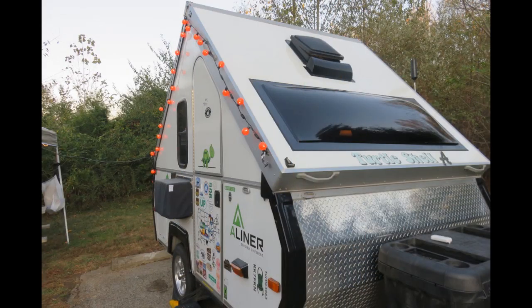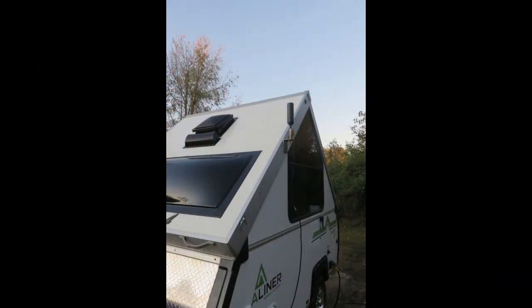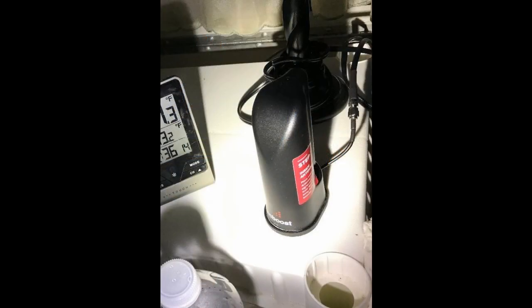The next project was our cell phone booster. We really haven't gotten a good try of this yet. We did get to try out the way we mounted it, but we had a really good signal at our last camping spot so we didn't get a good test of it. We'll have to get back to you on how well that works in the future.